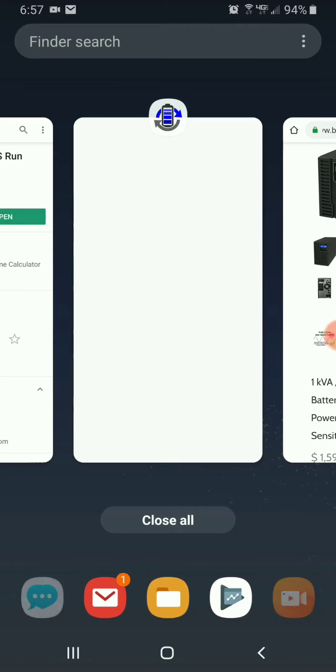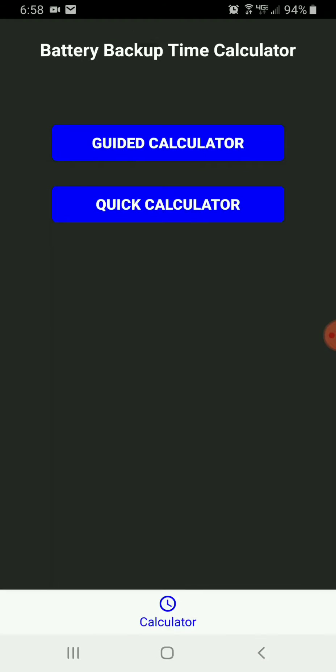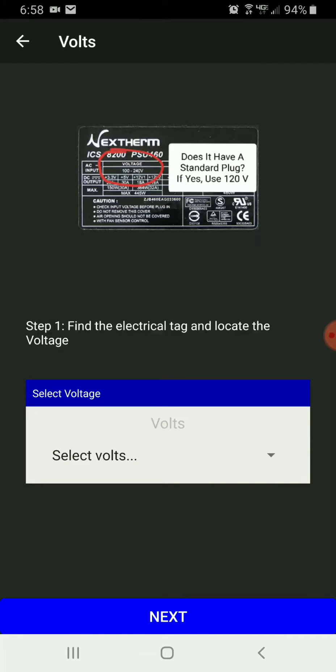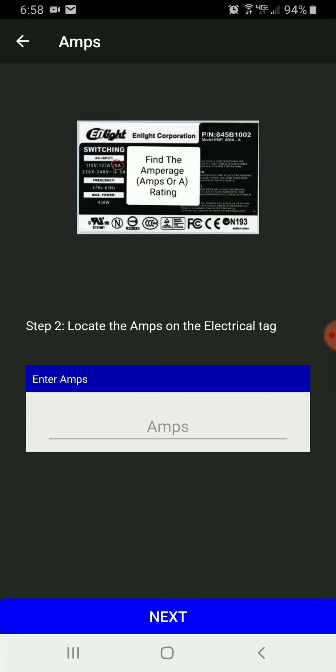I'm going to go back and use the Wizard instead of the Quick Calculator. The first thing I need to find is the voltage. It gives you some examples of electrical tags on the back of electronic devices, so in this case I'm going to select 120 volts.